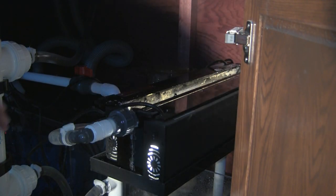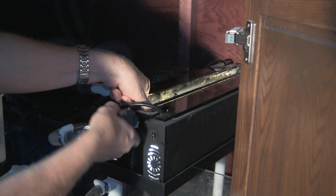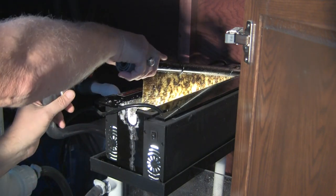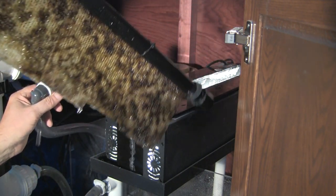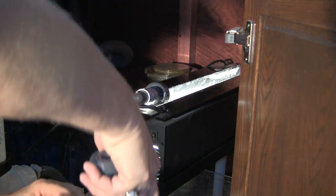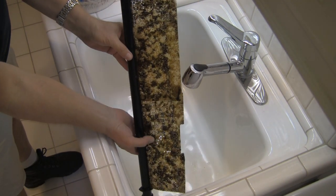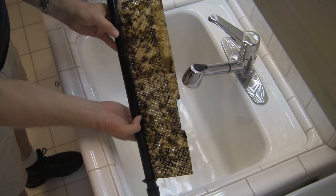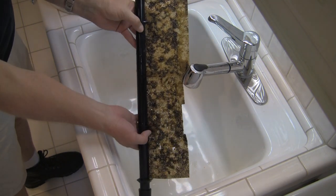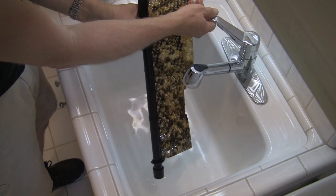You may have seen algae scrubbers used in previous episodes to bring down high nutrient levels and resolve algae problems. In this situation, we're employing the algae scrubber from the very beginning of the tank's operation. There's no real significant algae on the scrubber so far, but there aren't a lot of nutrients in the system yet — and that's the whole point. The scrubber will consume nutrients, thus decreasing the potential for algae problems.